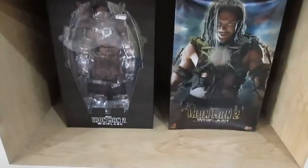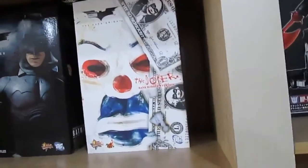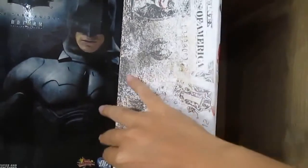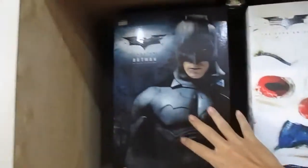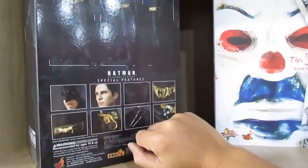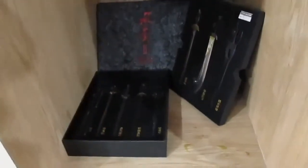We have Whiplash from Iron Man 2 — another disappointment. We have the Dark Knight Joker bank robber edition — you can't open the box but it feels solid and heavy. It's a collector's box. You can see Heath Ledger on it — Heath Ledger is, well, dancing in heaven somewhere. And we have the Batman Dark Knight figure here too, with Christian Bale.